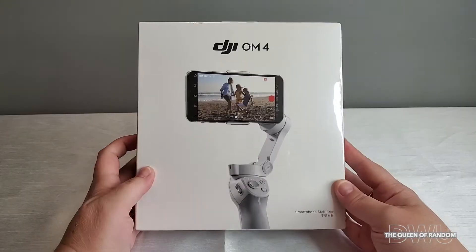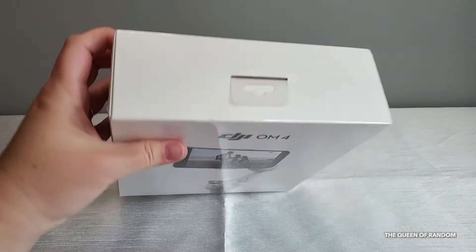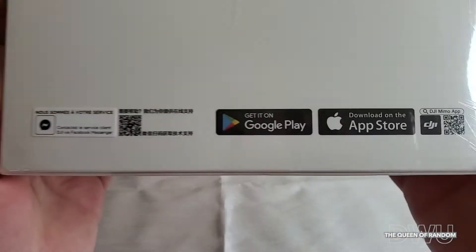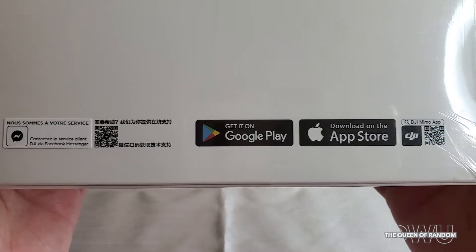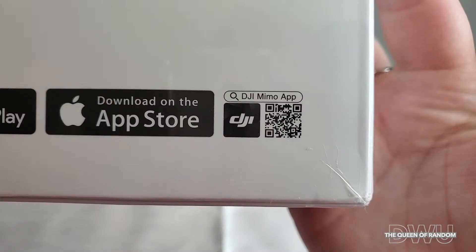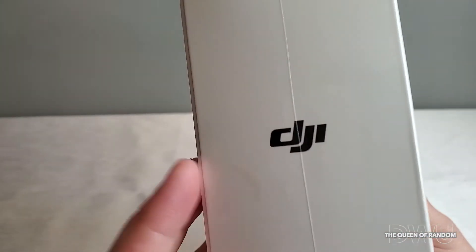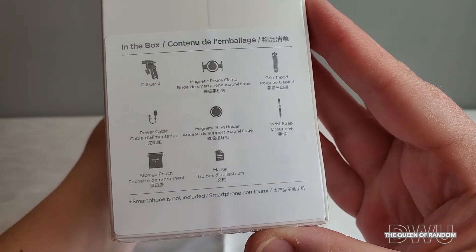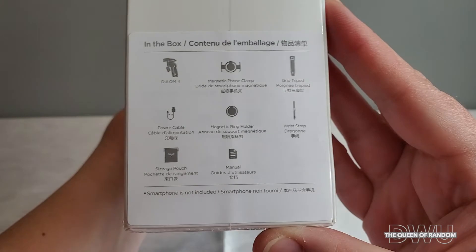As long as you have a smartphone, this item should work for you. Make sure to find out if you have the right phone that will work with this item. You will have to download the DJI Mimo app on your cell — you can download it on Google Play or the Apple Store. On the side of the box it shows all of the items that will be inside.